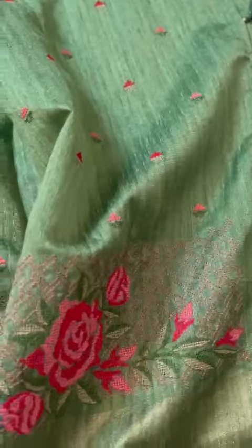The pallu would have tassels and the blouse would be plain, along with the border.